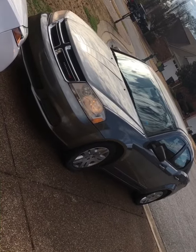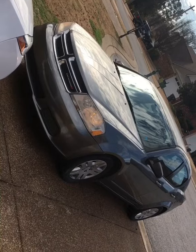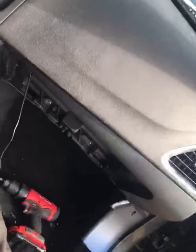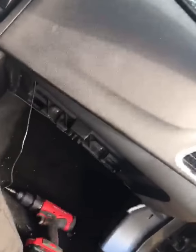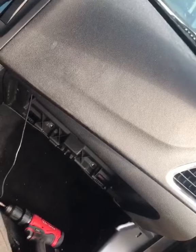Before we start today's video on the actuator door on this 2013 Dodge Avenger, don't forget to like and subscribe. Today what we have is a 2013 Dodge Avenger and what we're dealing with is the actuator.